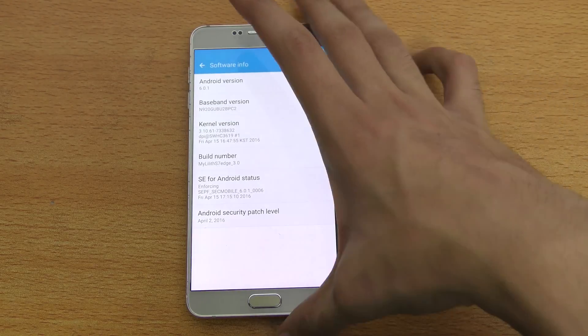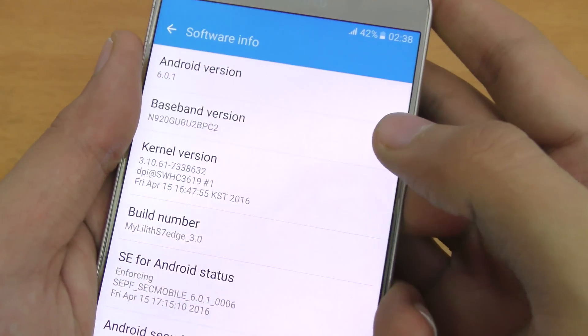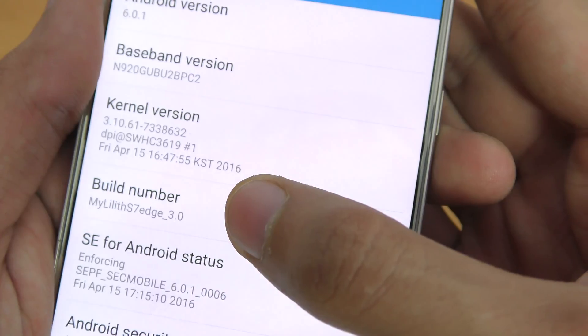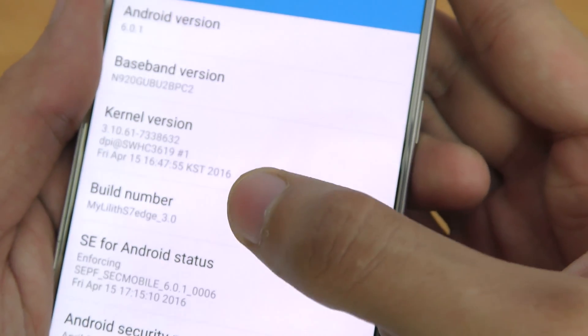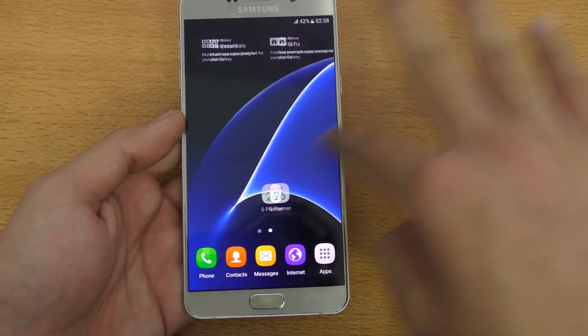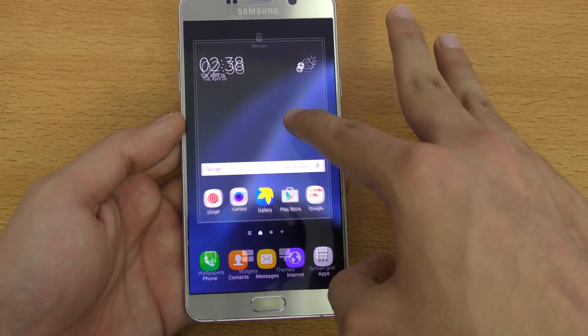I just want to show you that if I go into software information, you can see Android 6.0.1. This is the baseband version N920G, and this is the MyLilith S7S 3.0 ROM. It gives you a really nice overall S7 type of look.